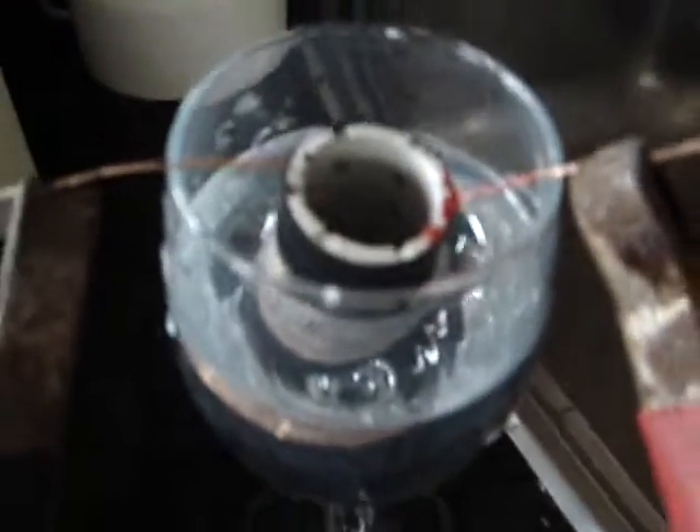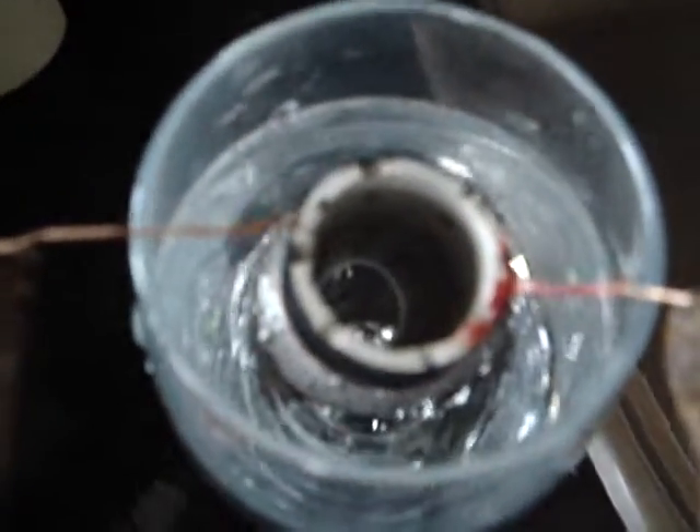Okay, we're running it at about half an amp. I don't know if you can see that from such a small little thing — not going to set the world on fire, but it's definitely producing hydroxy there.